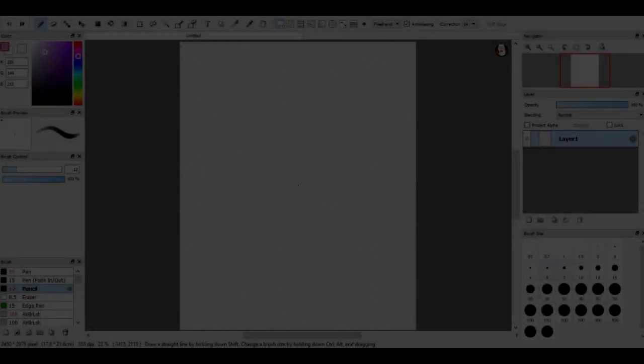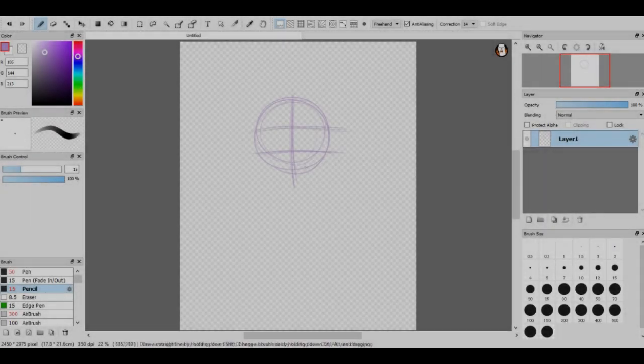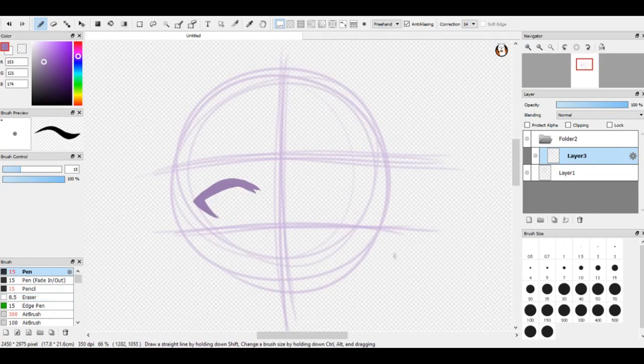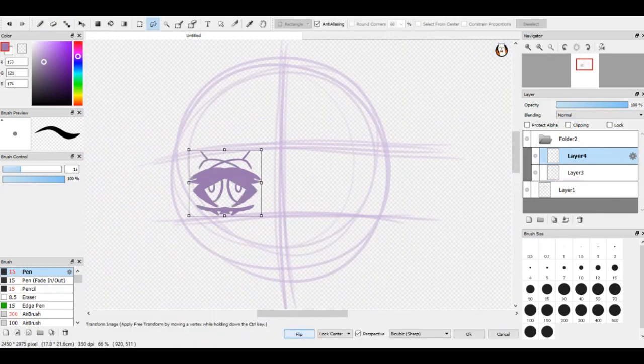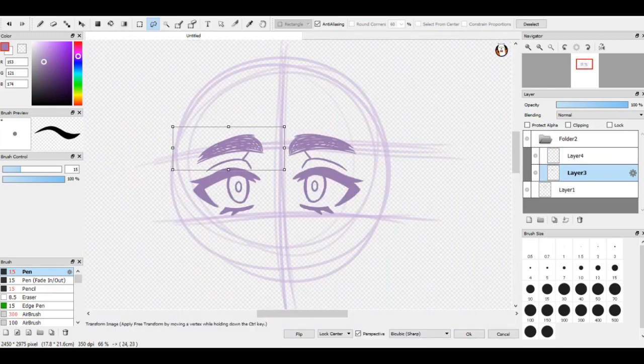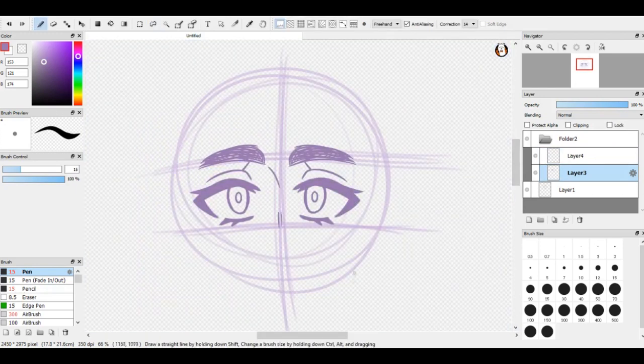Hey everyone, it's Katie Hime here to bring you a speedpaint video of our boy Arthur from my animatic video 'We Need to Talk.' This is just a little stress reliever drawing — I've been really wanting to draw something for 'We Need to Talk' and have it colored and pretty for a long time, but I just haven't had the time, like most adults.